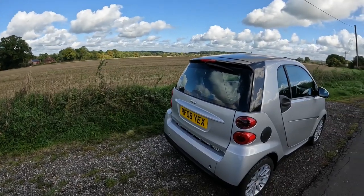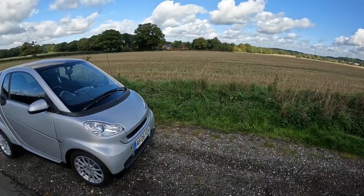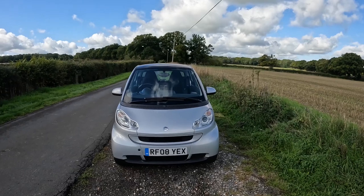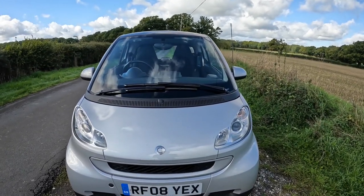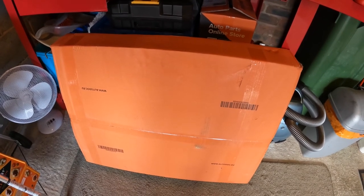In today's video I'm going to be changing the aircon condenser on my 2008 Smart ForTwo 451. Hello and welcome to another video from AutoNight. I've been talking about replacing this aircon condenser for a while now, and as spring is hopefully just around the corner, now's a good time to do it. I ordered the part from AutoDoc — it's a Delphi component, it was about 88 quid, not big money for a component that's around 250 from a Smart Mercedes main dealer. The part is right here and it's arrived really well packaged — effectively a box in a box.